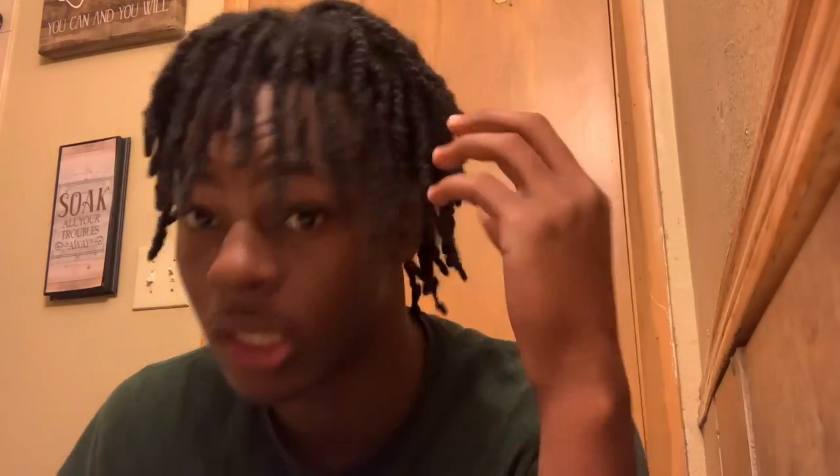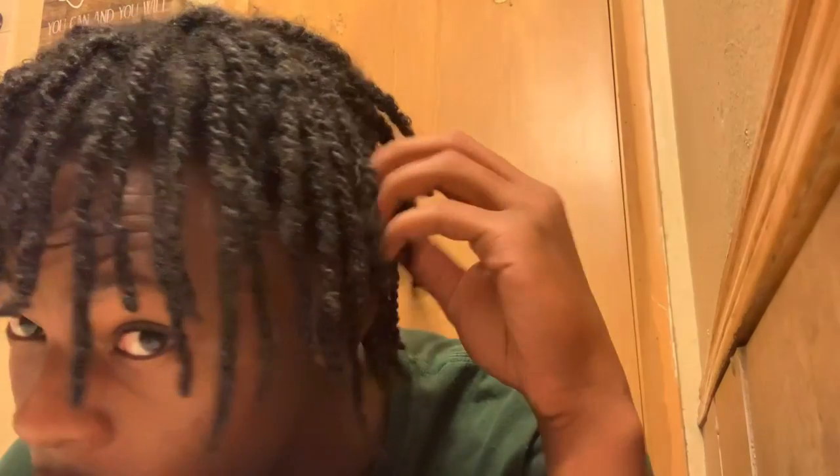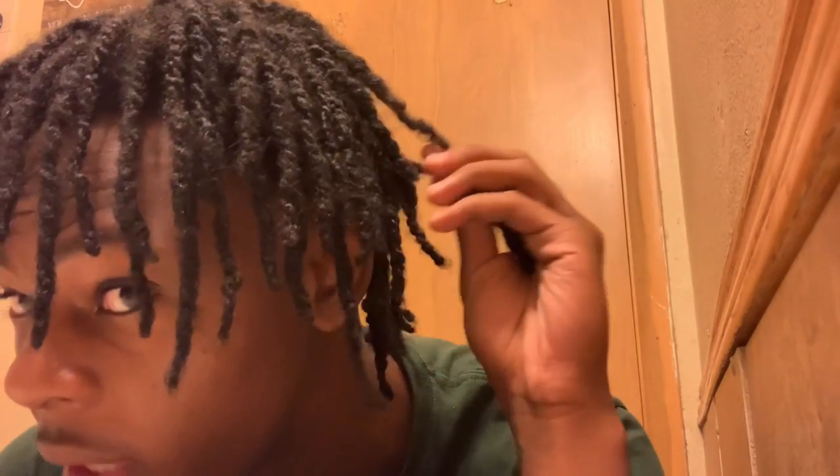As you can see, I had two-strand twists around my head. I only did like three so far — I did this one, this one, and this one. But I'm getting my whole hair retwisted tomorrow.